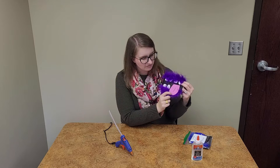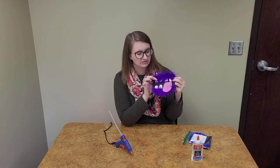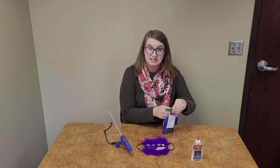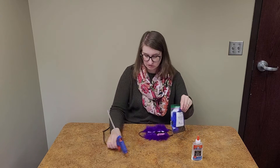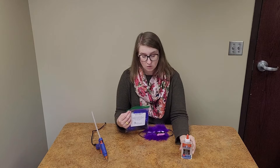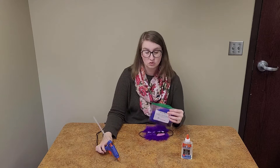You'll have some pink foam for the tongue and you'll have some foam pieces for the teeth. I'm going to open up my kit so you can see exactly what it will look like when you get yours. At home you will also need either some Elmer's glue or, if you have an adult with you, some hot glue, because that works the best — but Elmer's glue will work too.